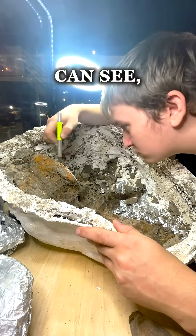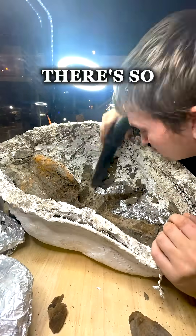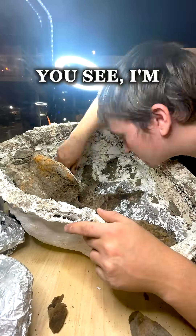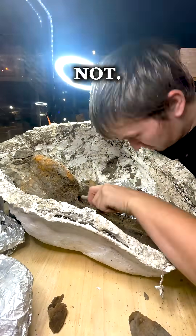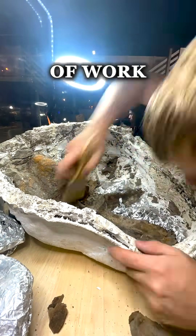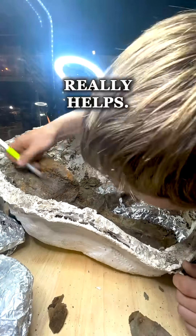As you can see, it's probably not the most comfortable jacket to work on because there's so many cracks and crevices. You see I'm sticking my head in there trying to figure out what's bone and what's not. So it's a lot of work trying to work around those edges, but that light over there really helps.